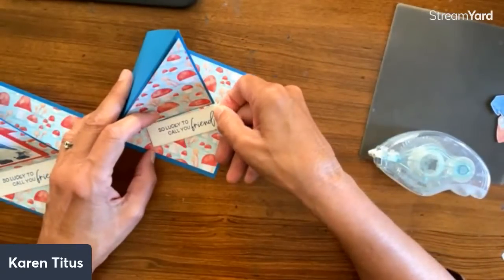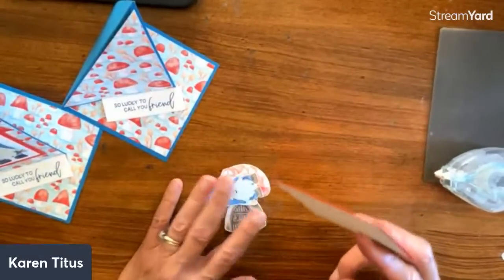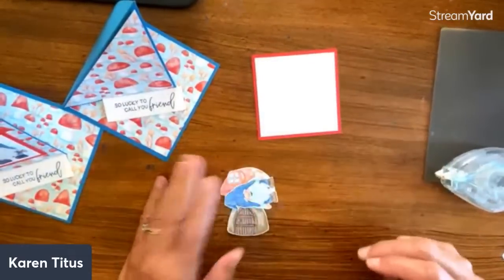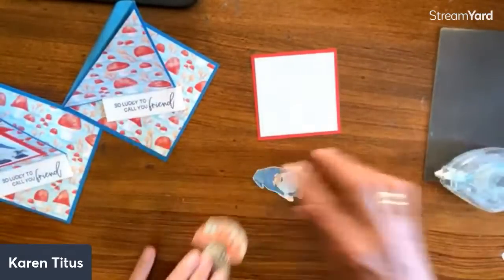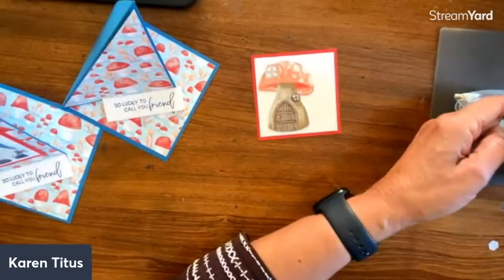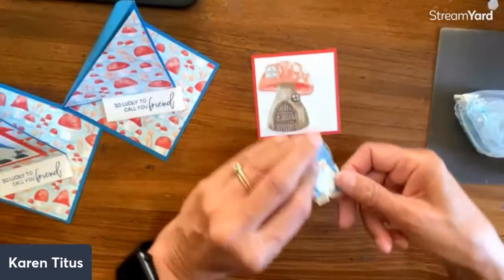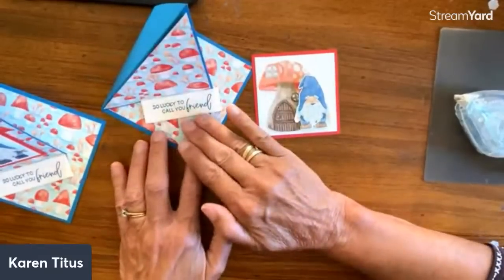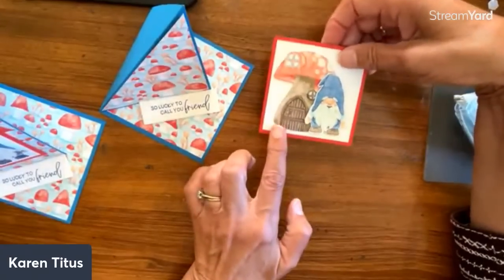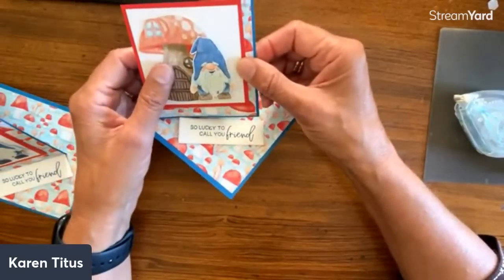Andrea loves the comment that 'it may be a five-minute card but it takes an hour to go through your papers and pick out what you want, then finding your scoreboard and your sentiments!' That is so true — we have a mess by then, but we're looking at all the possibilities. As long as you're making a couple of these, you might as well make a few because they're so easy. For the measurements: I believe this inner piece is three inches and three-and-a-quarter, but the point is it doesn't matter as long as it fits.